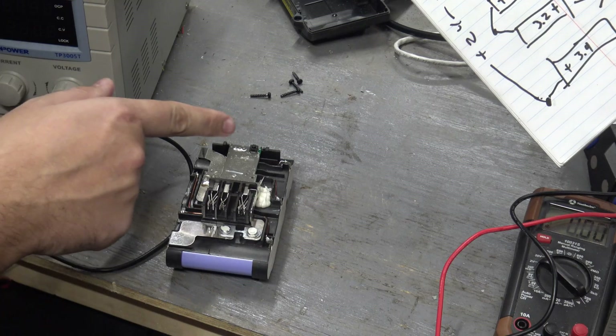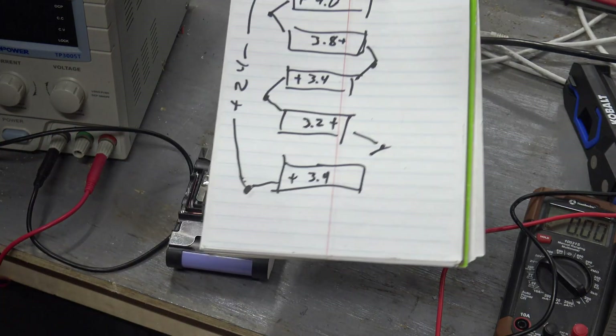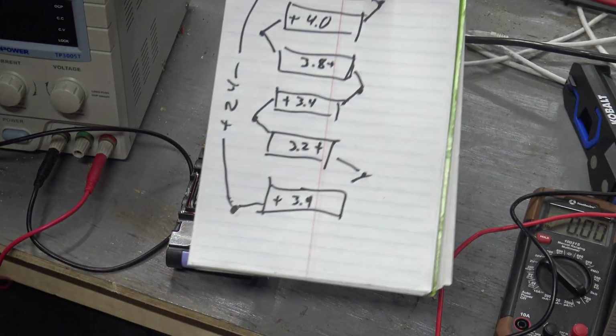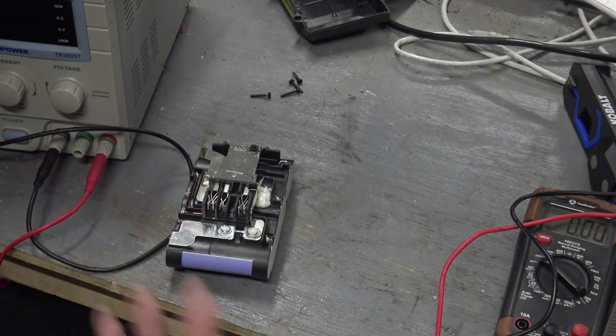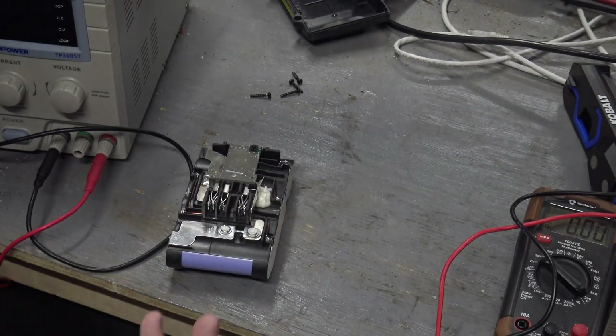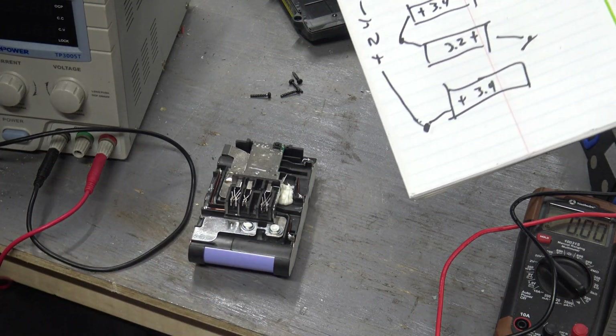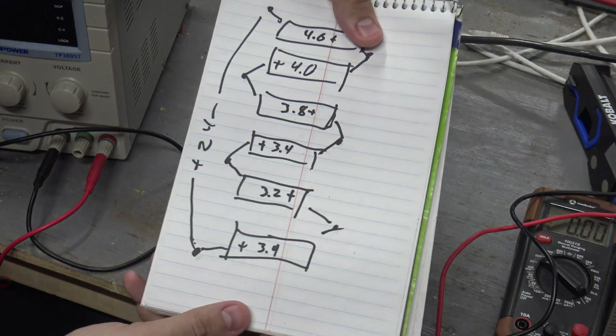More than likely, you put this on the charger and the battery control module sees cells at four volts and thinks we don't need to charge those anymore — yet the whole pack voltage is less than 24 by quite a bit. That's a problem. Battery's borked. But with the right tools and power supply, you can individually charge these cells and bring it back to life — and that's what I'm going to do today.